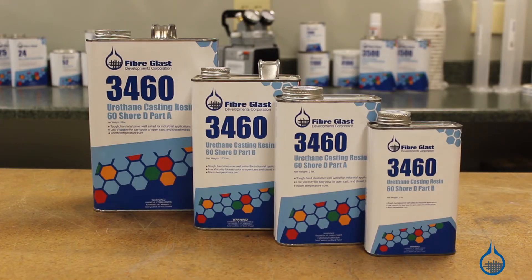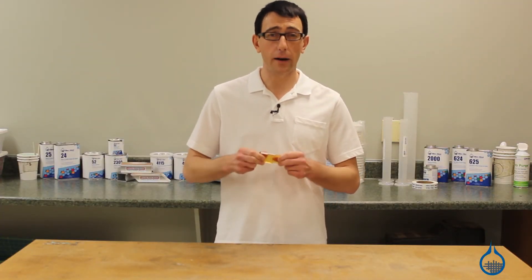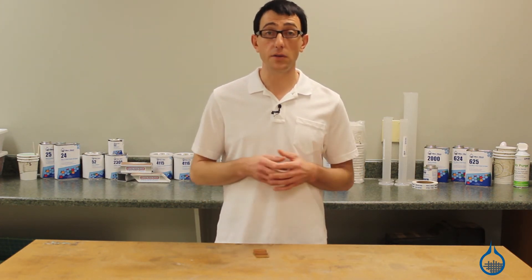Our No. 3460 is a 60 Shore D urethane. It is amber in color and cures roughly as hard as a solid rubber tire. 3460 is typically used to make extremely tough parts, patterns, and tools.